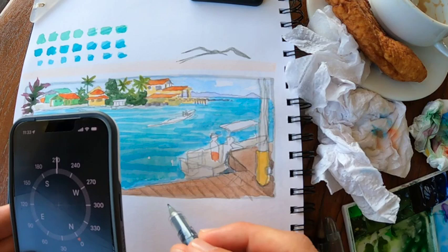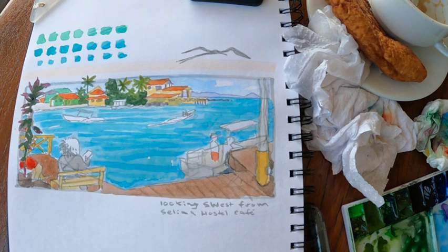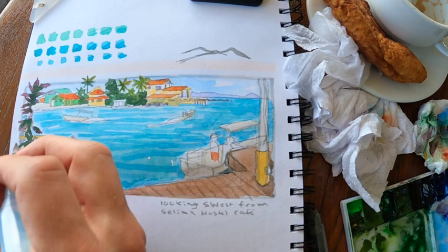I'm putting in some information about what direction I'm looking in, and I think this is something that a lot of urban sketchers could benefit from learning from nature journaling — including some metadata like location, maybe even the coordinates of where you are, the direction you're looking in, temperature. Things like that are actually a really fun addition to a travel sketch or any urban sketching.